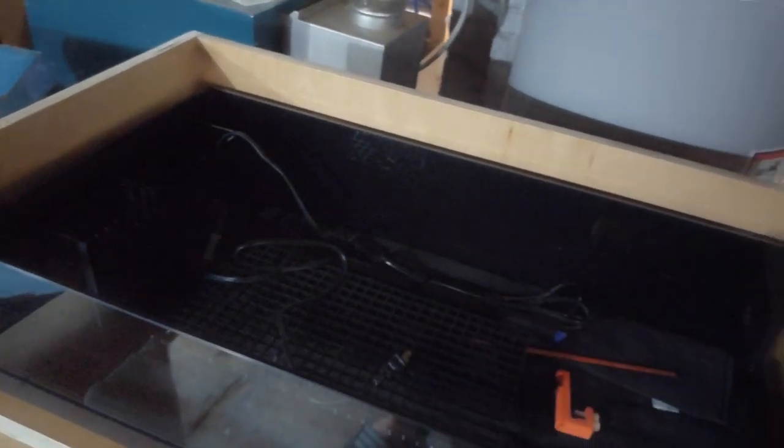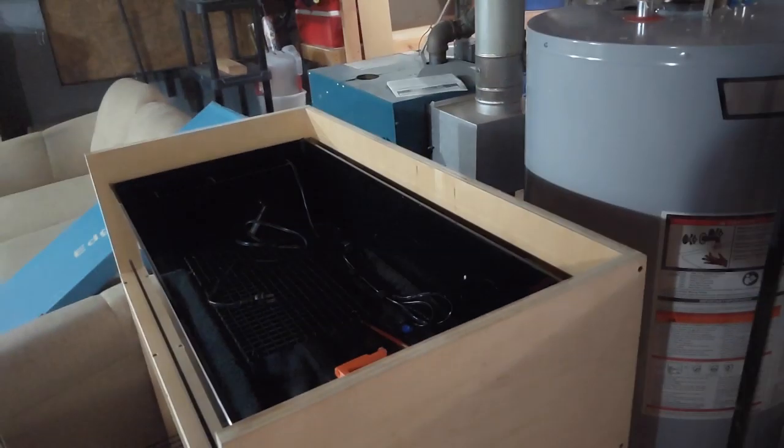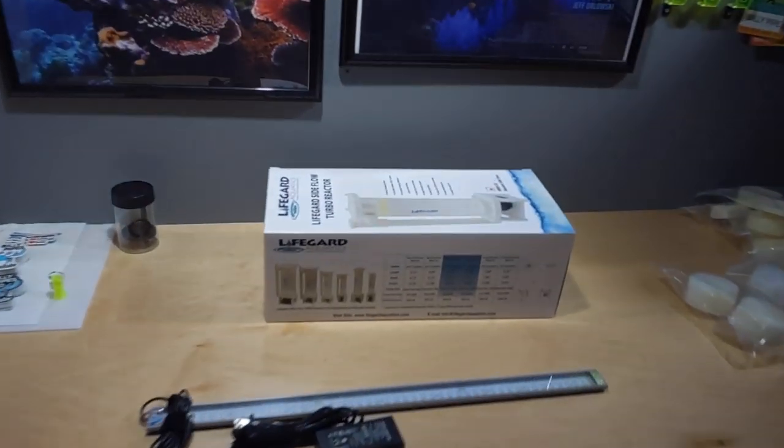If you want to remove the paint, it comes off very easily with a razor. I used Rust-Oleum oil-based paint — the only paint I ever use for aquariums. I want to sell this tank. I'm not shipping anything, so if you're in the New Jersey area — right in central Jersey by the PA border — reach out.